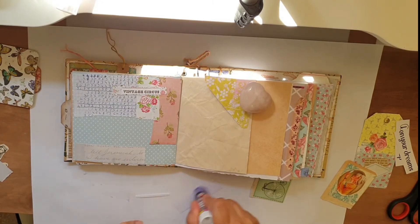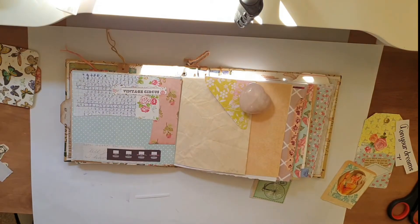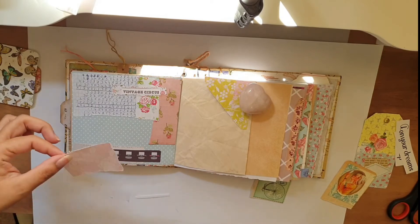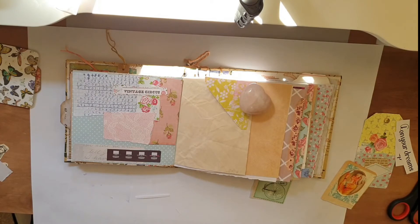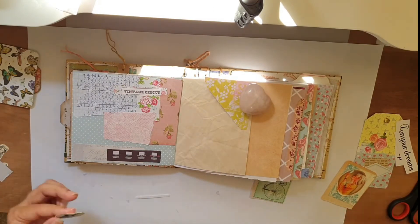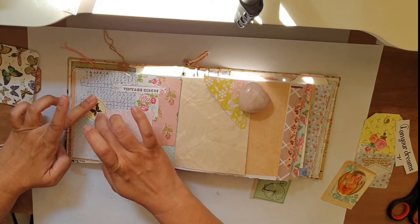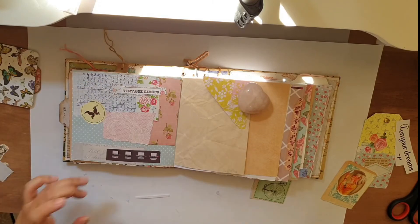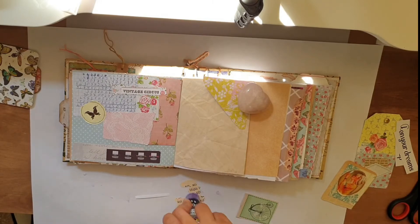I love this scrapbook and typewriter scrap that I have — it's so cute. And this sticker is so cute, I'm so happy I kept it. I will staple the sticker after this because I didn't want it to fall, so I just stapled it.